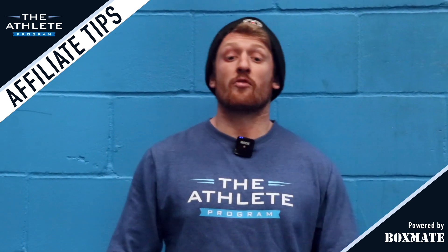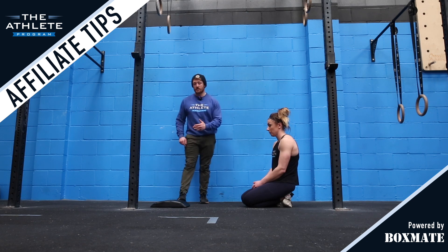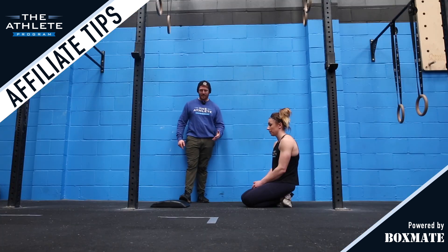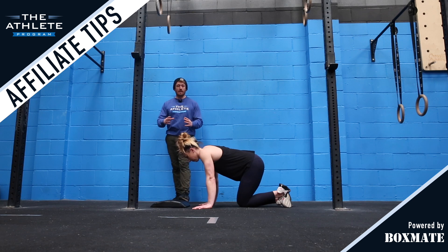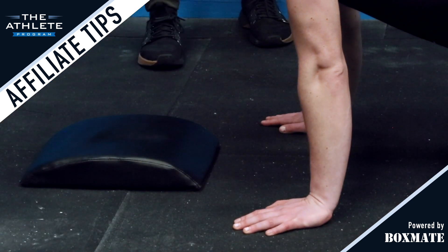We're going to progress from our traditional push-up to a pike push-up. For this, I'd advise using an ab mat so that your athlete has a target for their head position. We're going to set up with the hands one inch behind the front end of the ab mat. We're aiming to create a tripod through the point at which the head meets the mat and the hands of the athlete.